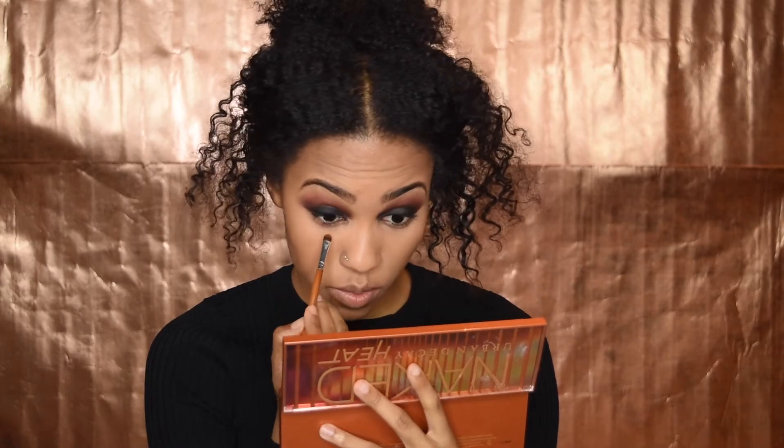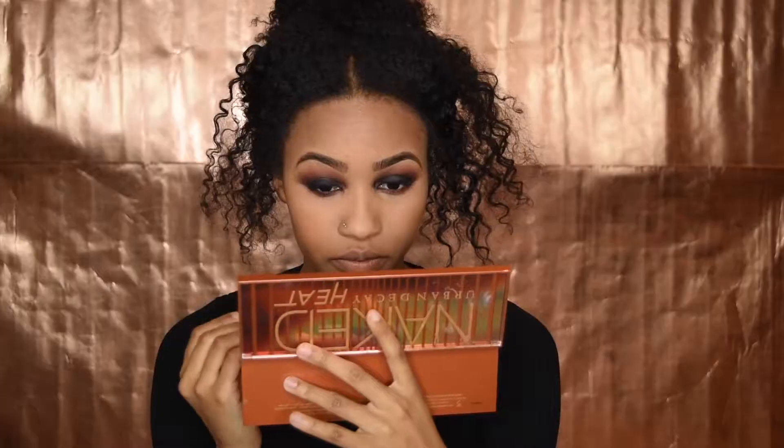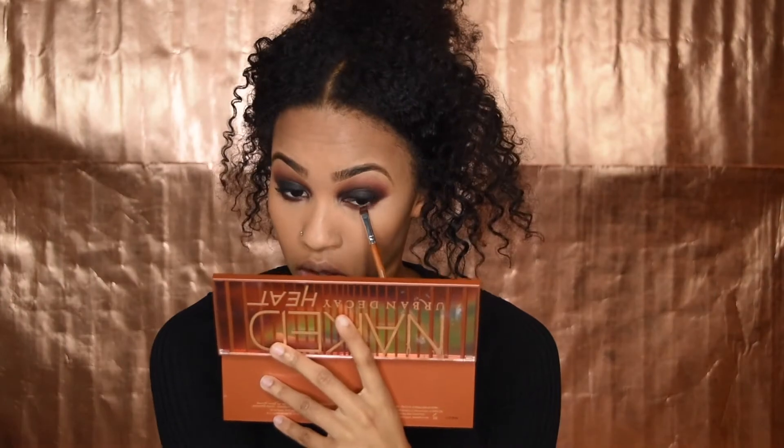I'm going to use this brush to follow up with my under eye, and I'm going to use the same colors we just used — skipping the transition color. So I'm going to take this orange and attempt to drag it in my eye with this brush. Oh, it really did go in my eye! That's okay, we're going to fix it.